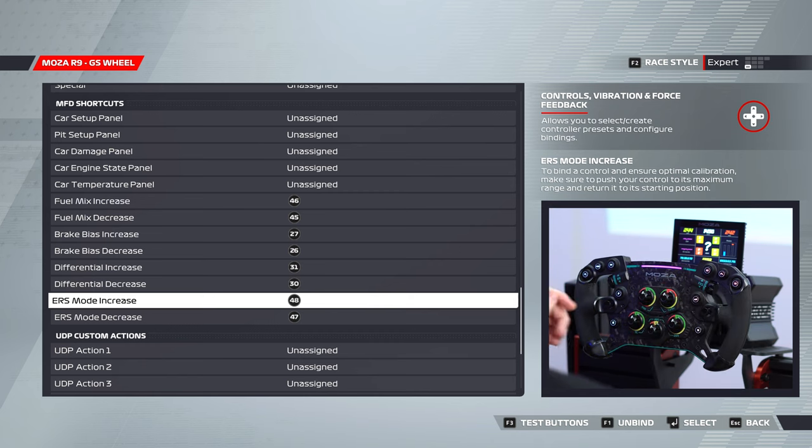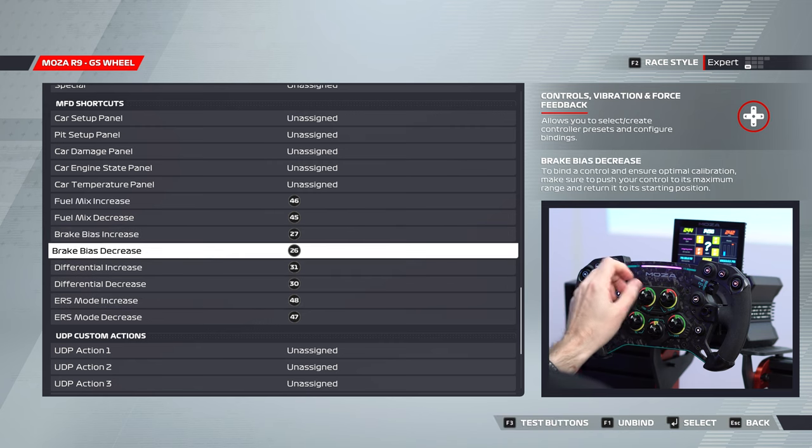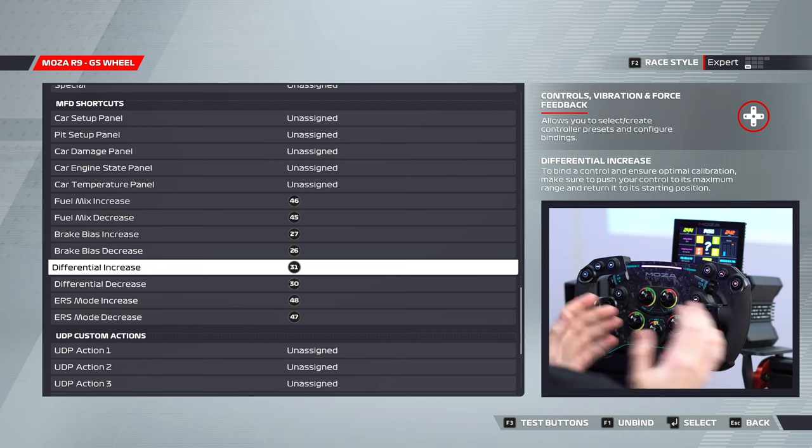You can switch between the two sides depending on personal preference. Brake bias increase and decrease I have set to the top left button, and differential increase and decrease to bottom right. But you can map that however you want on the wheel. I would recommend having the ERS and fuel trim modes set to the thumb wheels because they're easier to reach while driving.